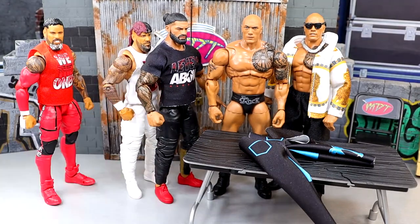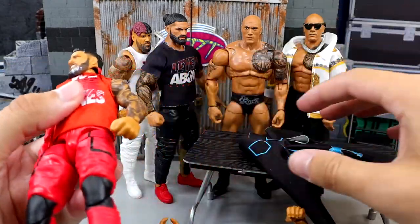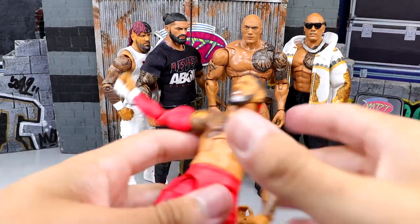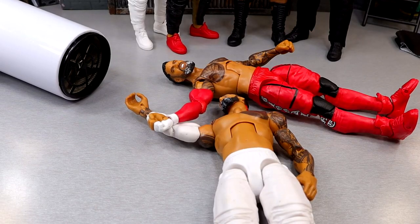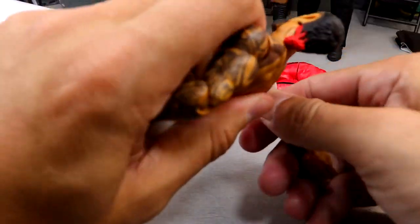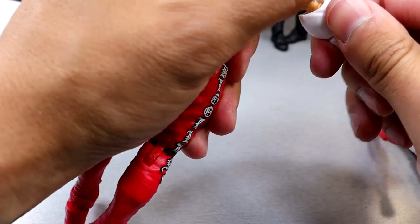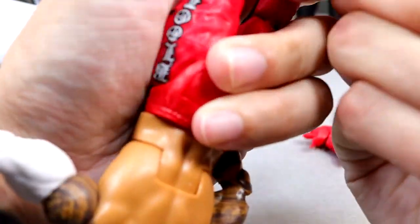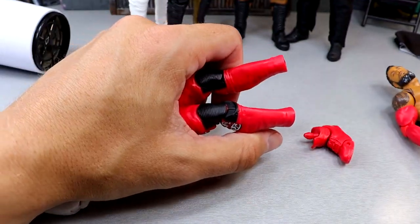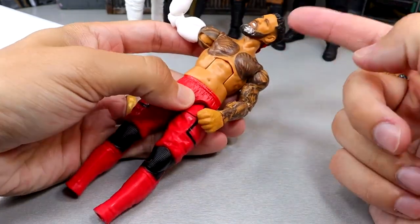Jey is going to require a sleeve swap. I'm going to pop the arm off and heat it up, then switch the red arm onto the white Jey and fix it up. This is why you collect a lot of Usos — so you can do all these fix-ups. There's the white one — these didn't heat up enough but they pop right out. Now for this Jey we have to heat up the holes and do the swap.